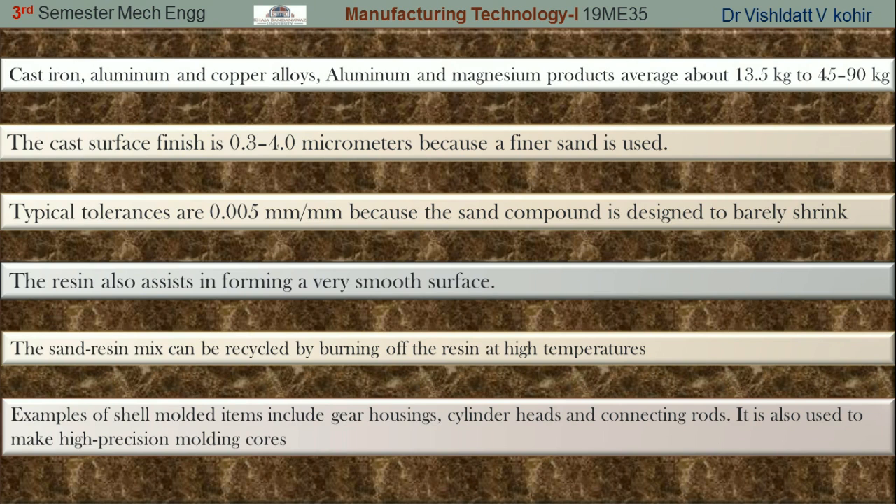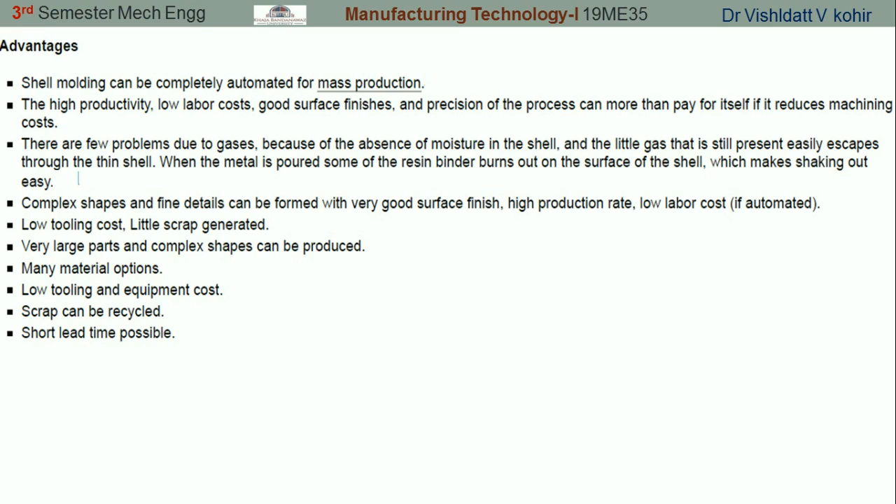These are the advantages of shell molding. Basically shell molding gives you high productivity, low labor cost, and good surface finish. This can be achieved if the process is automated for mass production.